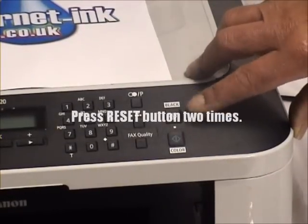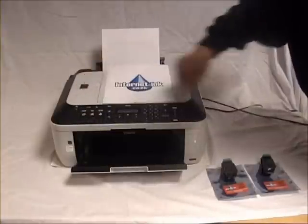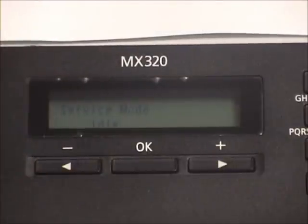While still holding the power button, press the reset button 2 times. Release the power button and wait for the printer to configure. The printer will show service mode on the LED screen.